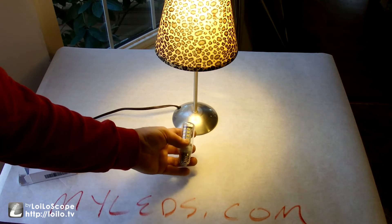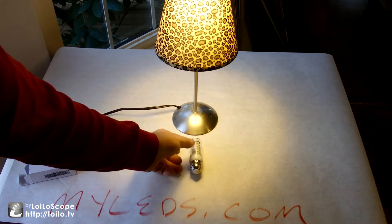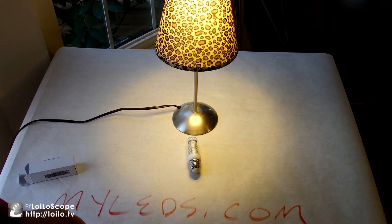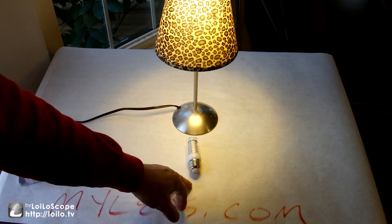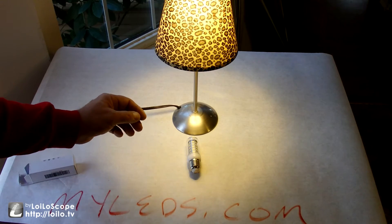MyLEDs.com sent this to me to review — I got this as a freebie. I guess a bulb like this probably costs four or five bucks. You'd have to check their website. I'll put a link to this product in the description box below.